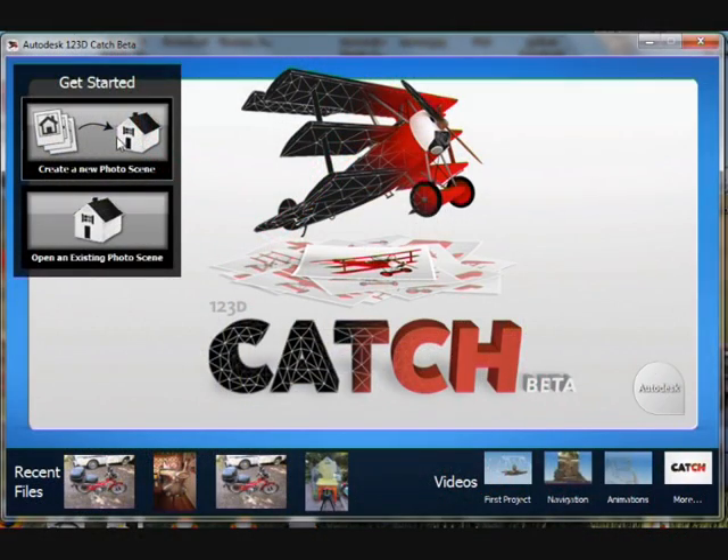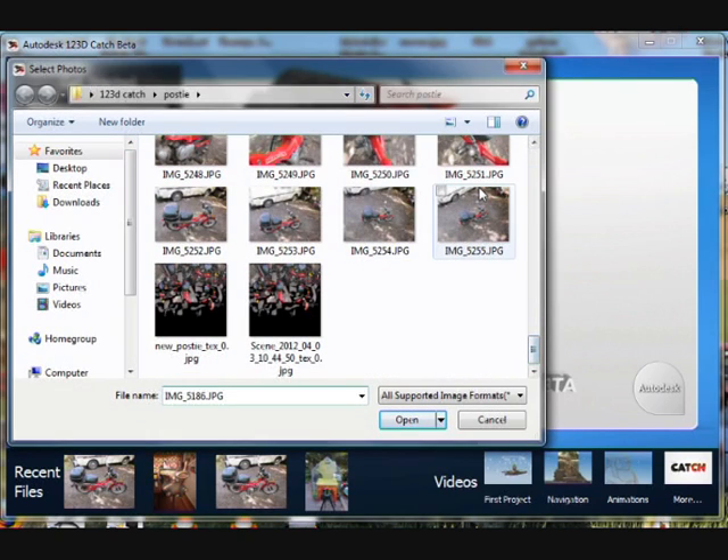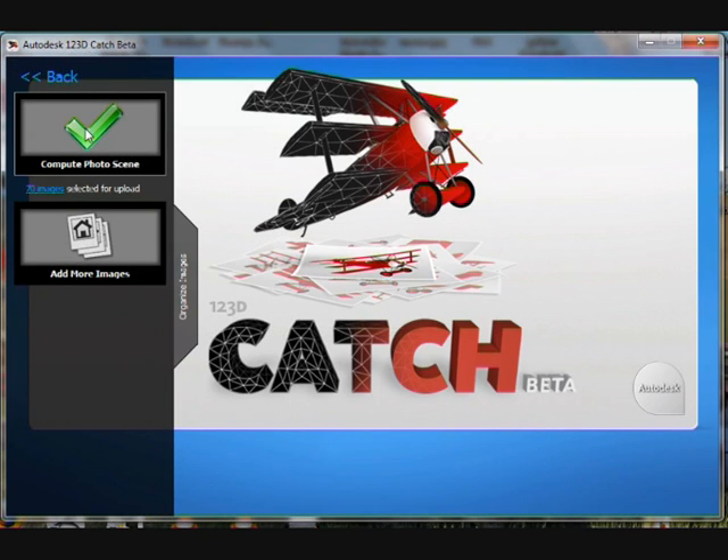Download the free Autodesk program 123D Catch. Then create a new photo scene and select all the photos you just took of the bike. Select Compute Photo Scene and then put your email address in so you can get notified when your files are ready.